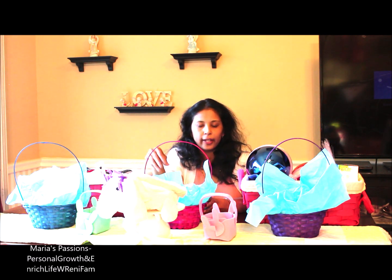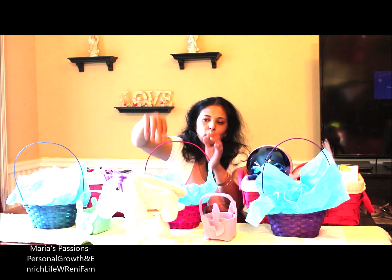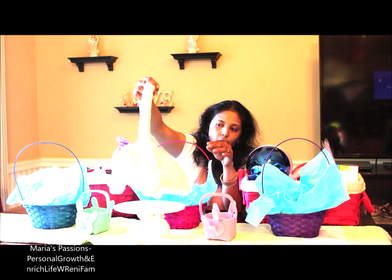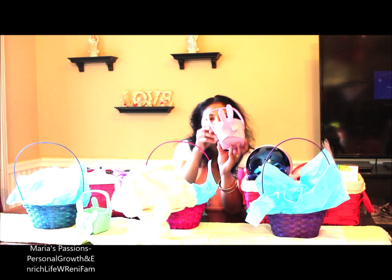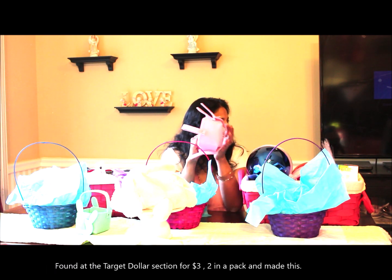I will take those off and fill it with other things. I also have another bunny that I got a few years ago. I also got these two little DIY Easter baskets — I got this one from Target.